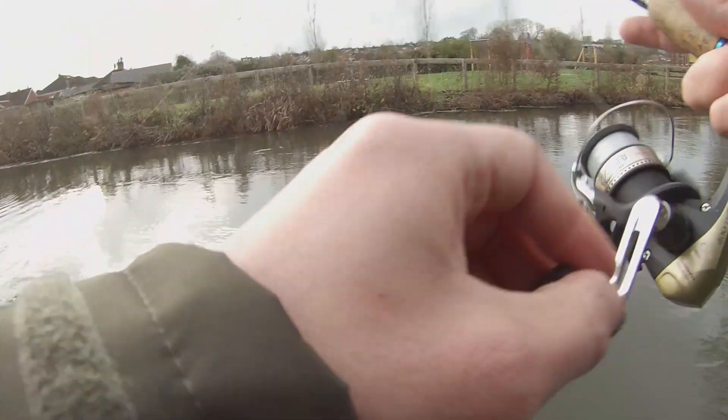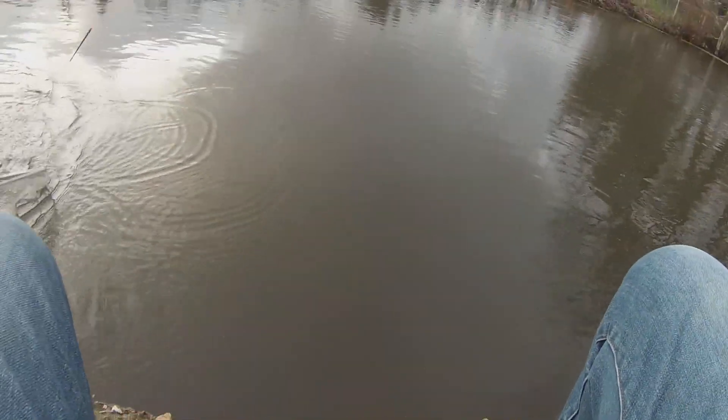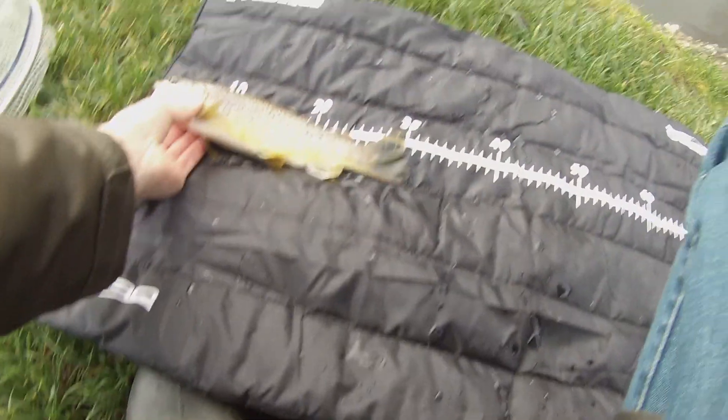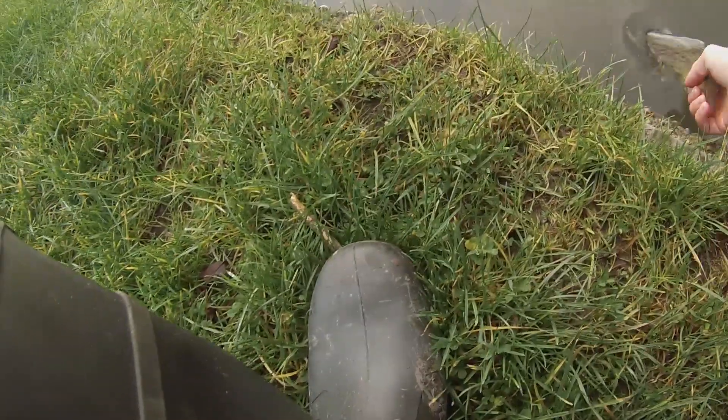Oh here we go, some nicer fish — this could be the biggest of the day. That's a nice trout! Let's measure it up — 30 to the fork. Nice. Let's see them go — good fish, that's a nice fish.